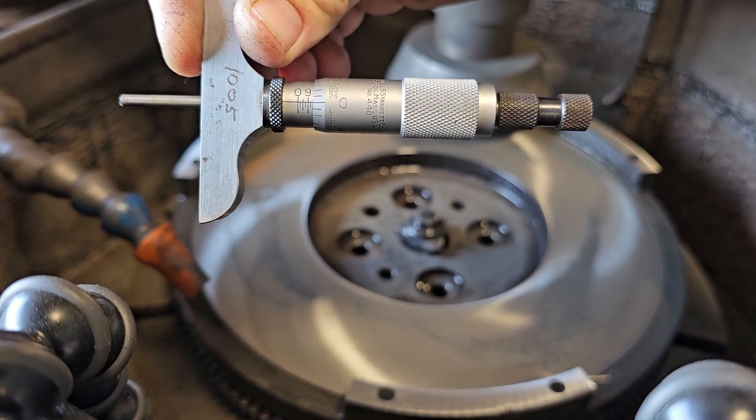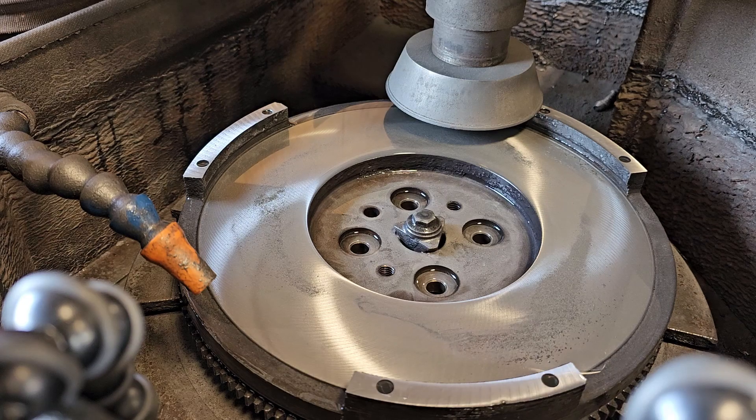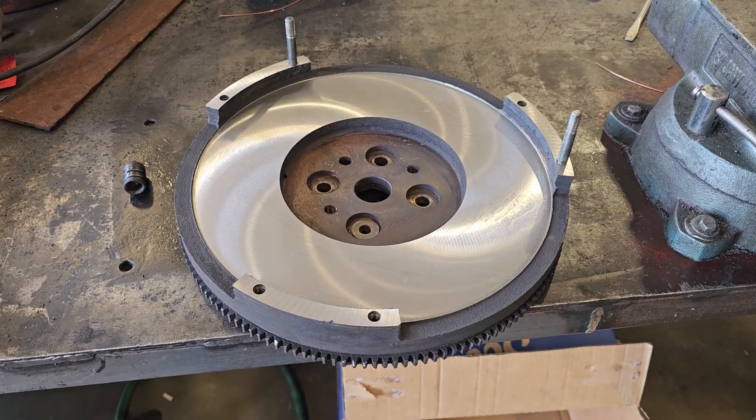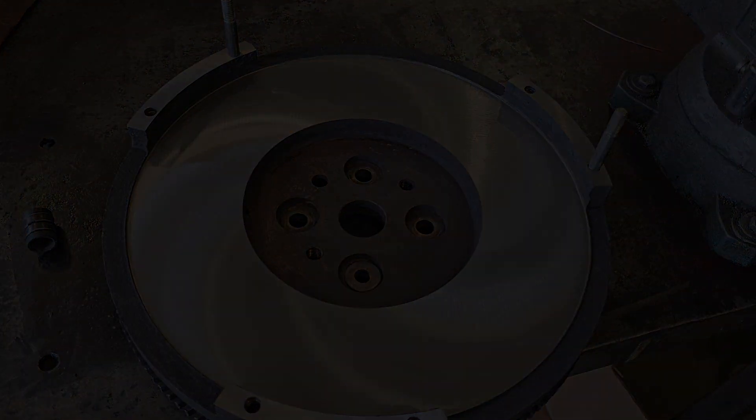There I go. Nailed it on the first try — right at 850. Dang, I'm good. Flywheel's ready to go back on the tractor. Thanks for watching.